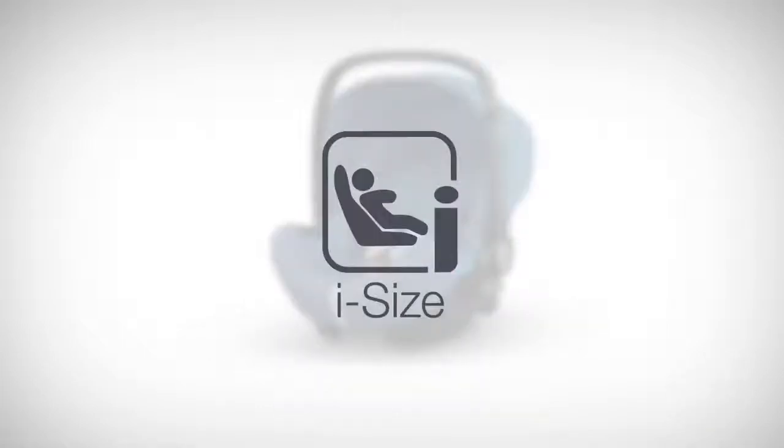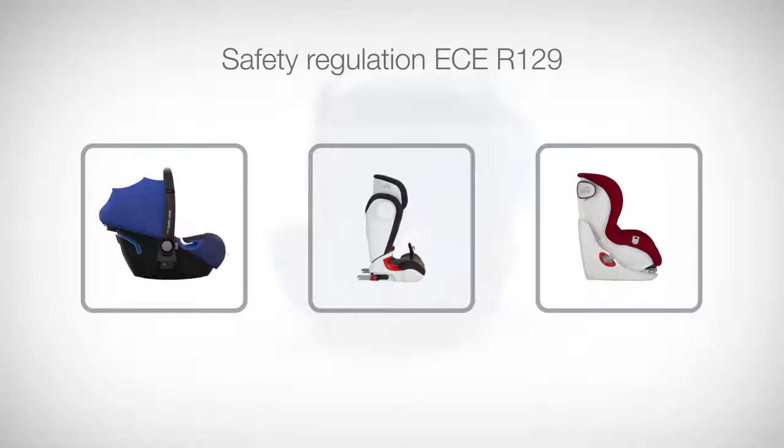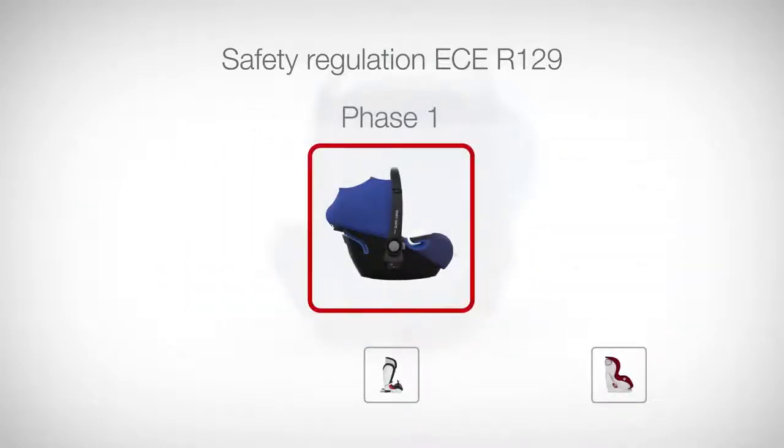iSize is part of the new safety regulation ECE R129 that's been implemented in three phases. The main part of phase one of ECE R129 is known as iSize. It specifies that ISOFIX child seats with integrated restraint systems, for example a five-point harness, must be compatible with all iSize cars. This phase was introduced in 2013.